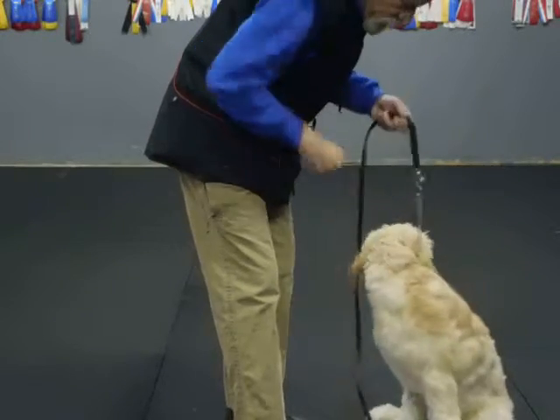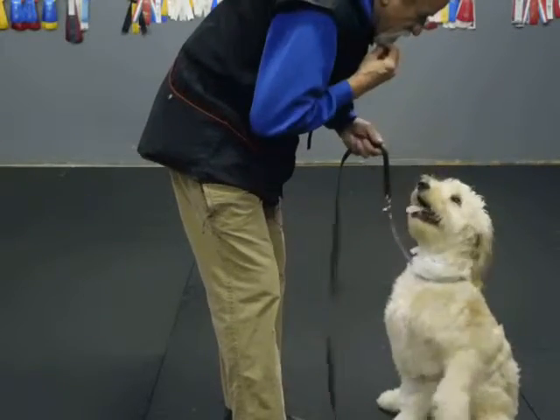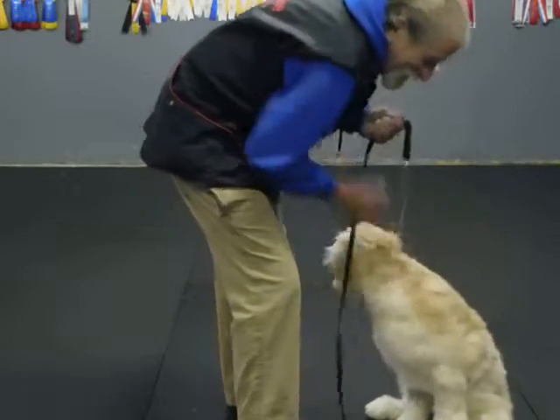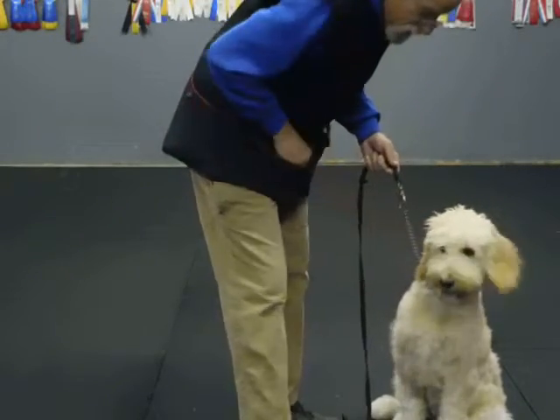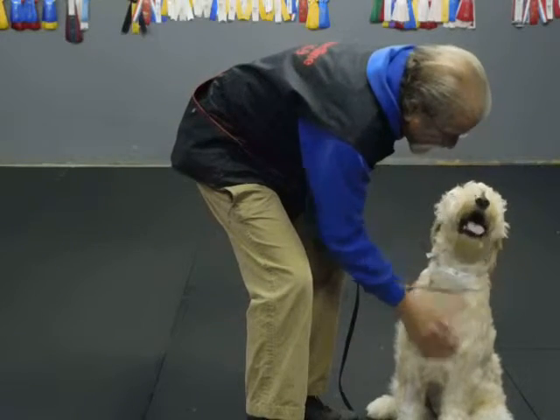No, sit. Hey. Hey. A dog moved in the crate behind us. Good. Yes, the heater just went on. Easy. This is part of socializing and desensitizing. The heater's about to go on. Hey, watch. Good, good. Good, sit. He's going to be a little nervous when it goes on. Good, sit. Good, sit.